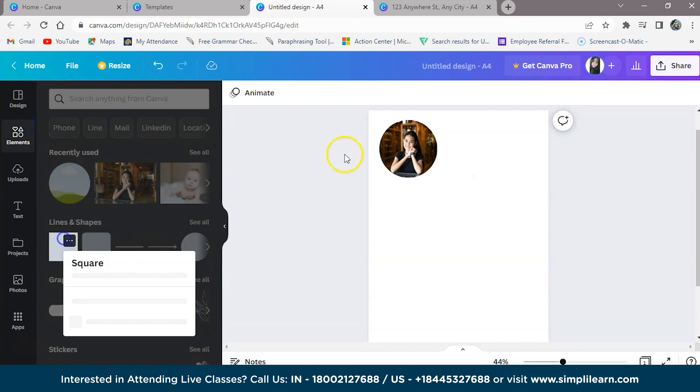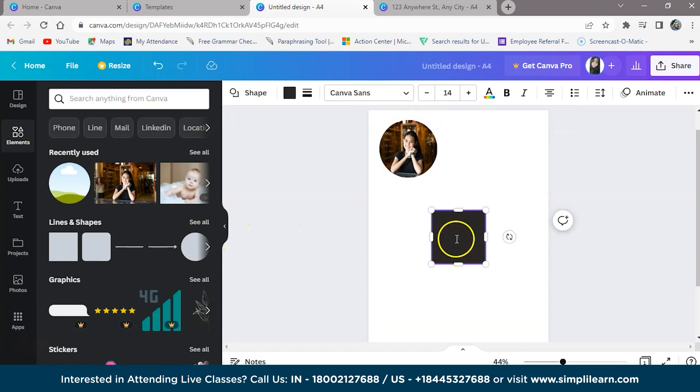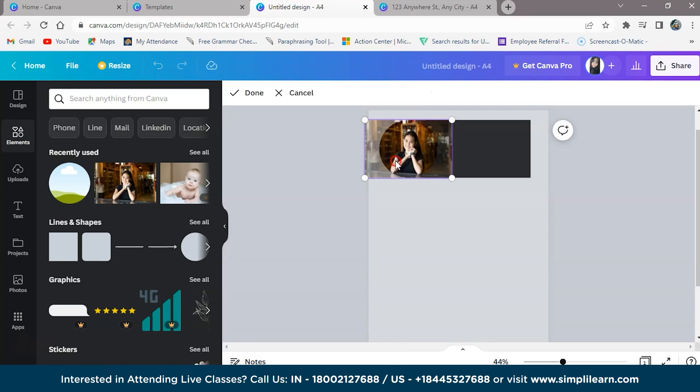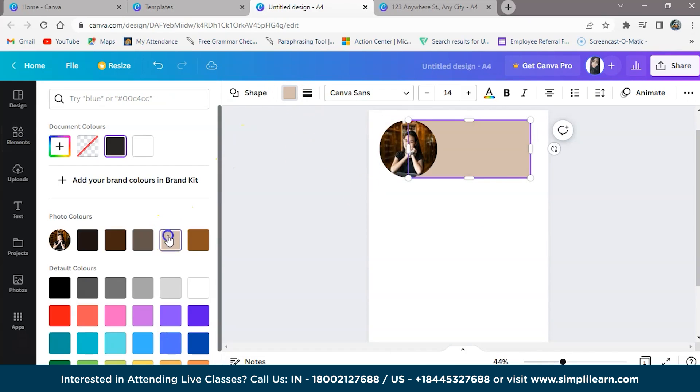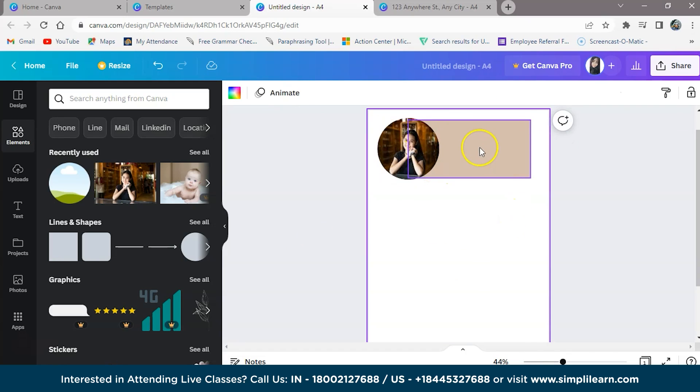Now let's take a rectangle and bring it to the front. We will change the color for this — let's take a light color. In this rectangle, you can keep your name and your designation to highlight it in the resume.